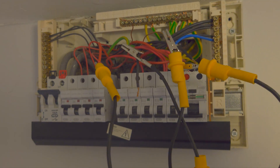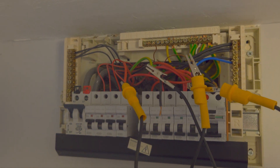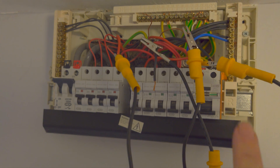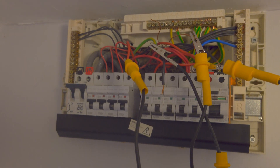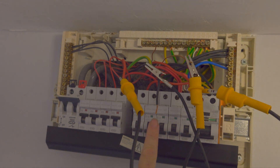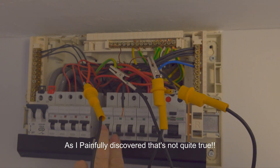Got a fault on a ring final circuit. Try and put the circuit breaker on - pop, flash, takes out the RCD. Seven new socket fronts have been put on, and one of those was tripping. This one is on the left side of the house, this one is on the right side of the house, upstairs and downstairs, and these two are doing other things.